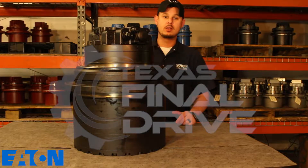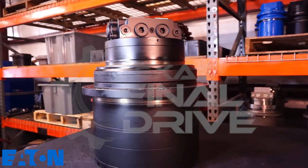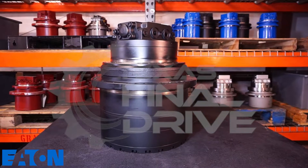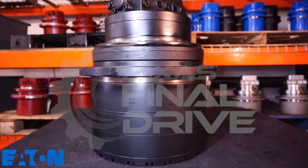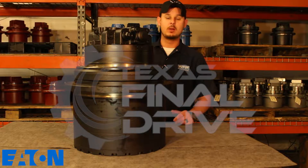It's Travis here with Wood and Fluid Power at TexasFinalDrive.com. Here in front of me today we're featuring the Eaton Manufactured Complete Assembly. This unit is brand new with a two-year guarantee. This unit is compatible with the Case CX350B. In the event you are needing a final drive for your application, feel free to browse our inventory at TexasFinalDrive.com.